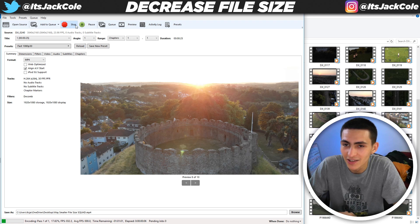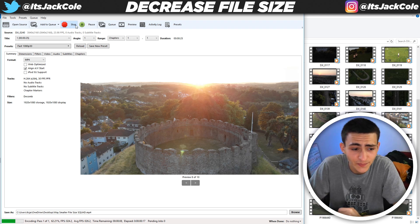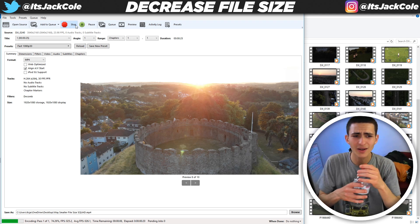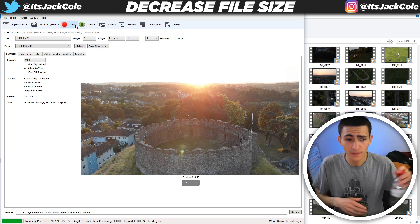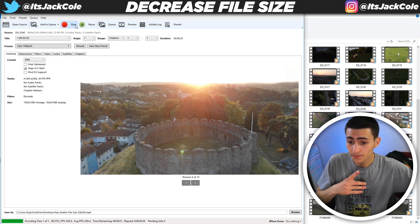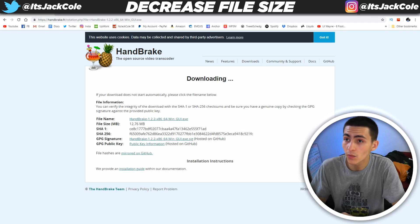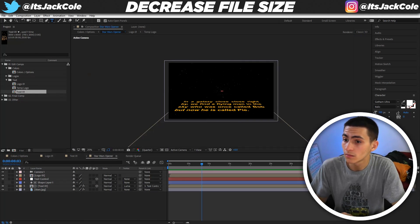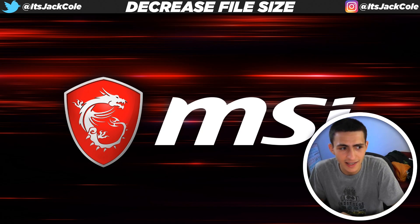What this is going to do is drastically reduce the file size heavily. At the bottom, it's literally counting down — time remaining 13, 12, 11 seconds. Keep it going. It's going to cut it down massively. Q finished — awesome. We can now shut down what's going on over here. After Effects is open in the background, which probably isn't helping. It's on my other screen — let me drag it over.